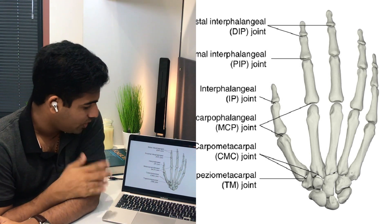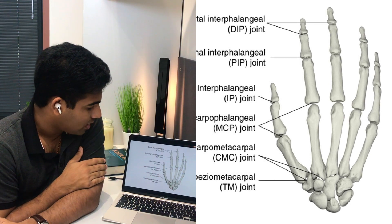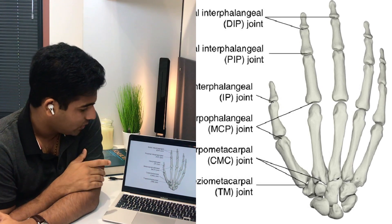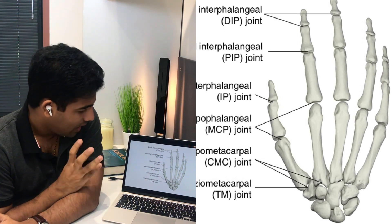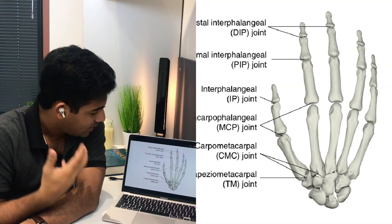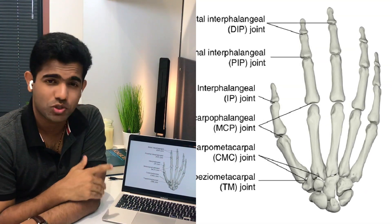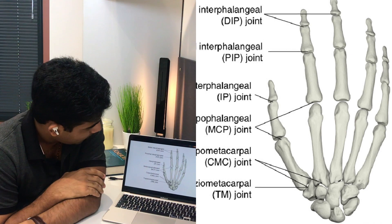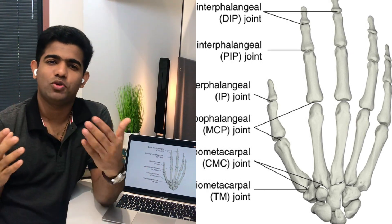From the diagram, the articular surface of the MCP joint is clearly marked alongside the CMC joint and the interphalangeal joint. You can see that the metacarpal head — a relatively larger head — is articulating with the base of the proximal phalanx. Now, what type of joint is this? It's not a plane joint and it's not a ball and socket joint.